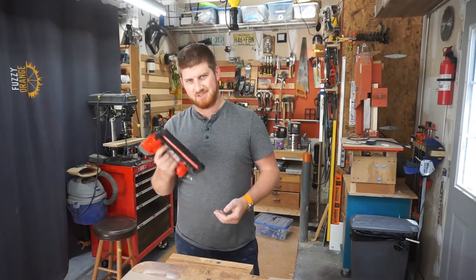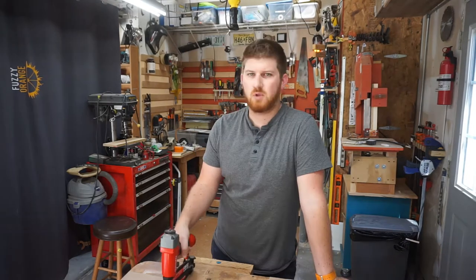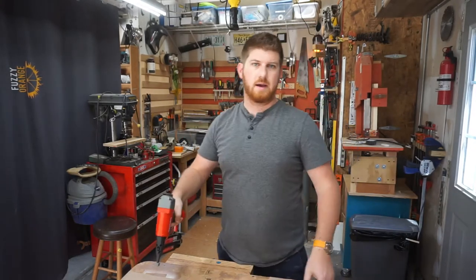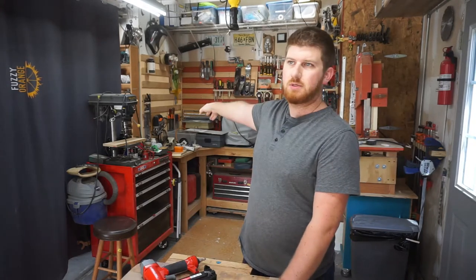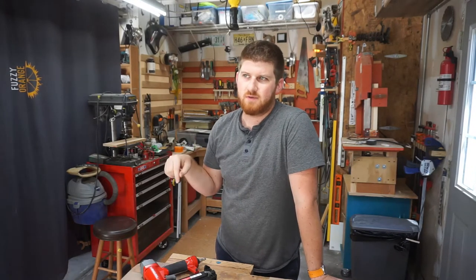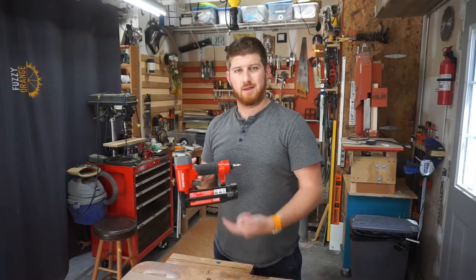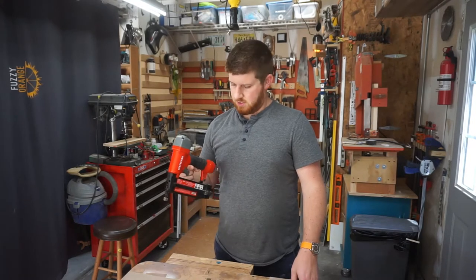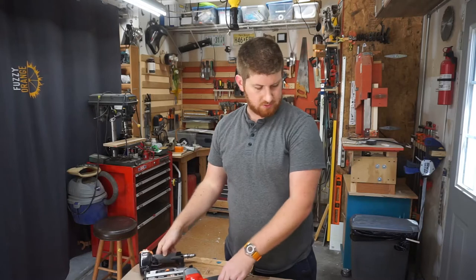Oh hey, didn't see you there — was just nailing. Anyway, don't have much for a project video today, but I do need to organize a few more tools along my French cleat wall. I've done some already, and I have a few tools I'll show in a bit. I don't think I'm going to do 3D printed holds in this video — just going to do some wooden holds, filling up this space. Just a flat bar would probably be fine here, but yeah, just have a few of these nailers — just a quick video.